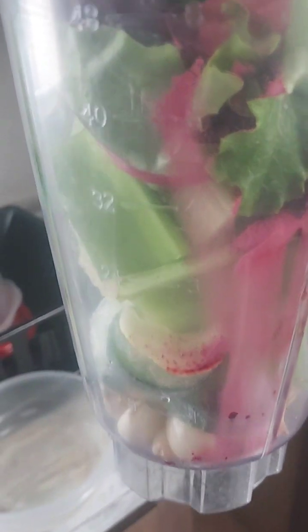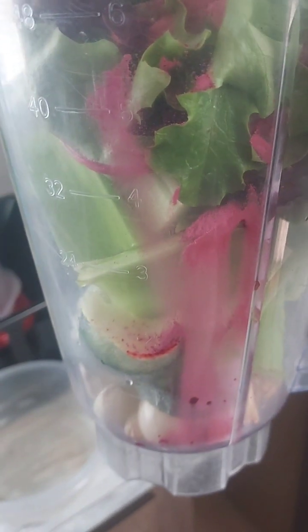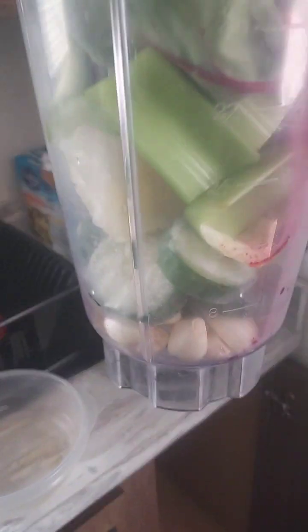I'm just going to make this video real quick. So, today's Sunday and I'm going to do a little bit of food prep. What I like to do throughout the week is make a smoothie.